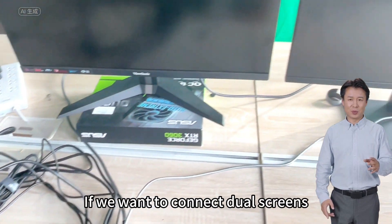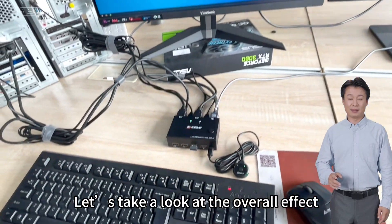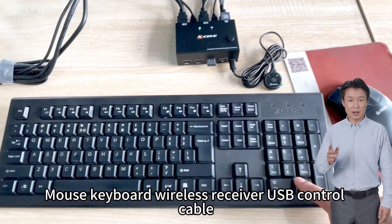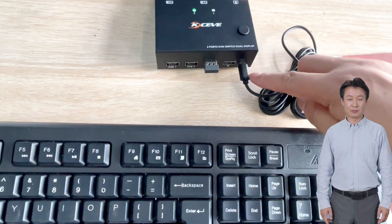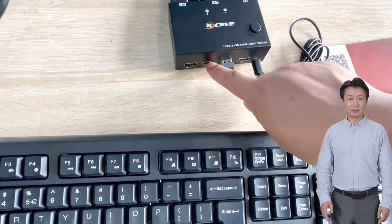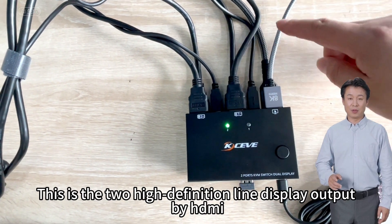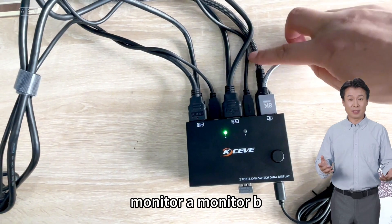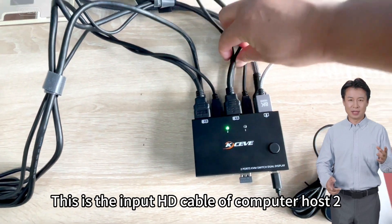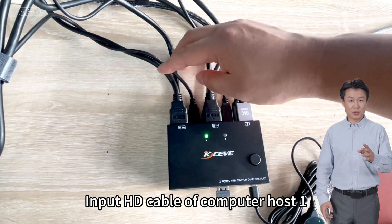If we want to connect dual screens, we must connect three lines per computer. Now our lines are all connected and the computer host has been turned on. Let's take a look at the overall effect. The mouse receiver, keyboard wireless receiver, USB control cable are all in place. If we have other USB devices they can be inserted here. This is the two high definition HDMI output lines for monitor A and monitor B, and the input HD cables from computer host 1 and computer host 2.